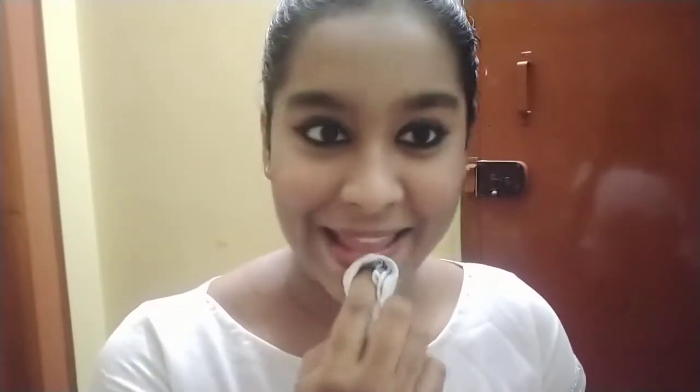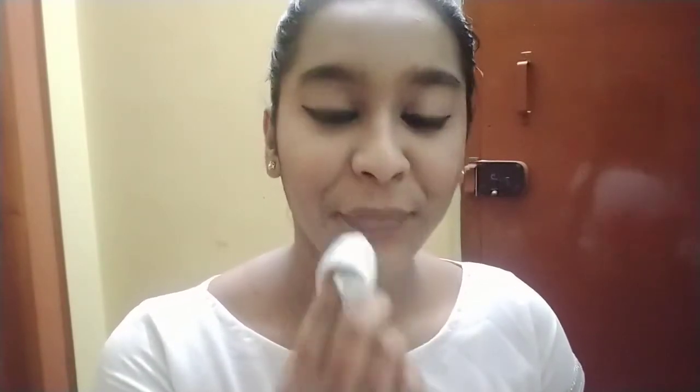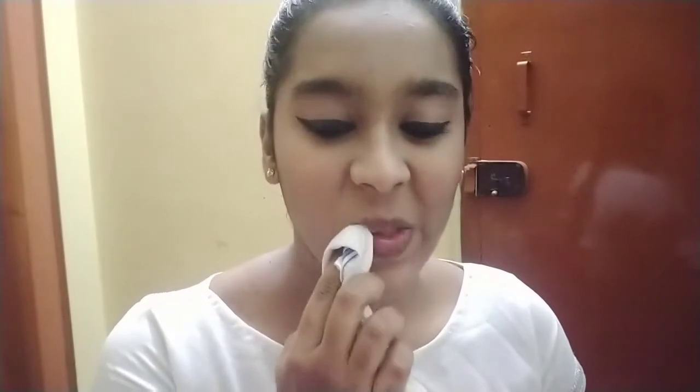Using the pink shade from the Hilary Rhoda palette, I did my blush. Now I'm using the same cloth to rub my lips and remove any dead skin cells or uneven skin so that the lipstick will look flawless.